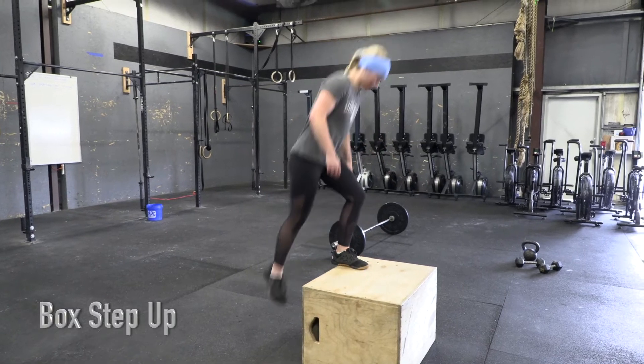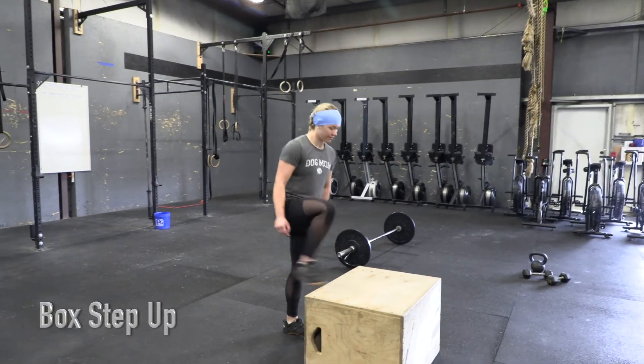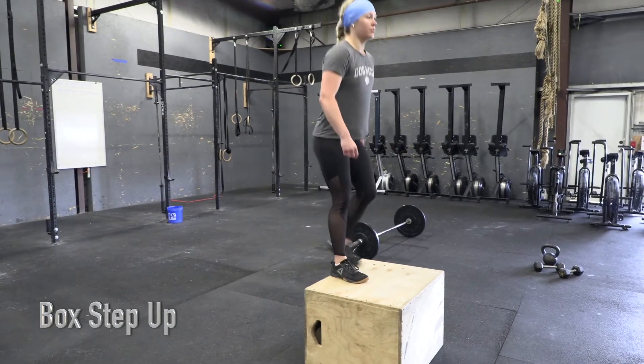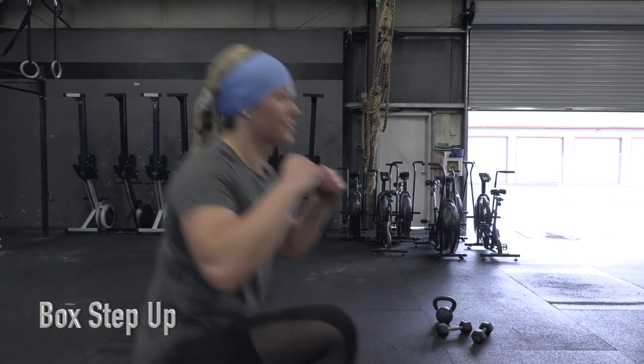Box step-ups. Athlete will step to the top of the box with both feet. The rep is complete when the athlete shows full hip extension at the top of the box.